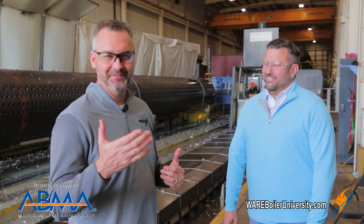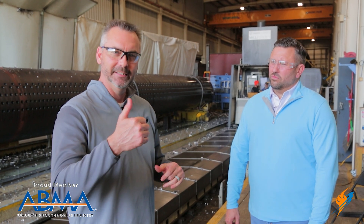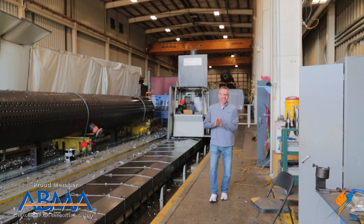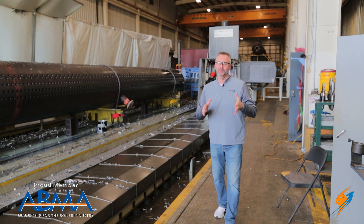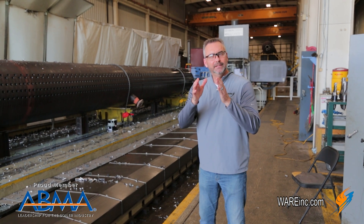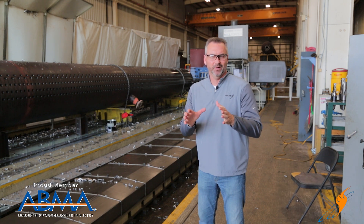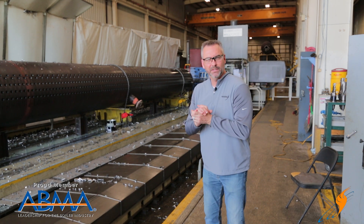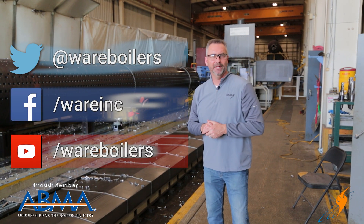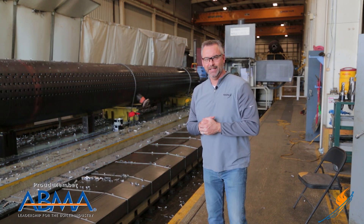Maybe you've wondered how in the world they're drilling drums at the boiler manufacturers and how long it might take — just some really good information. Hope you enjoyed that. We'll see you next time on The Boiling Point. Appreciate John hanging out with us today talking about his CNC machine — really impressive tool. The precision of what is done here at Victory Energy is always very impressive. Like us on Facebook, follow us on Twitter, subscribe to the YouTube channel, and as always, share all the videos. We'll see you next time on The Boiling Point.